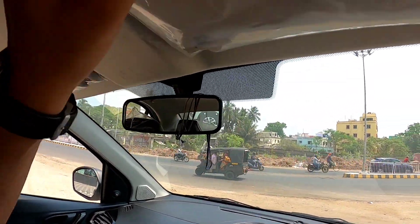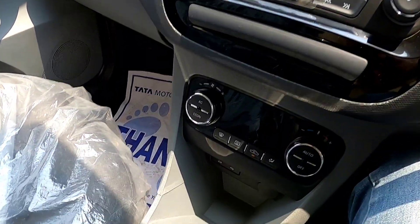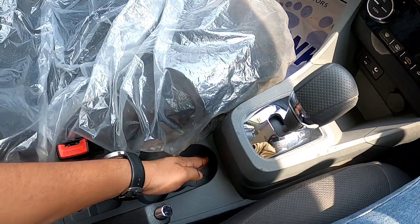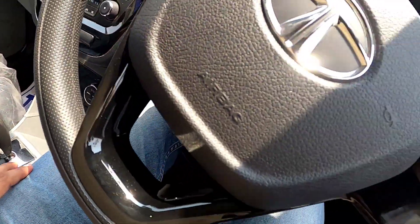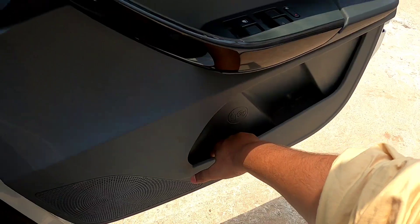No mirrors, basic seats. Charging socket and charging port — you can keep a small bottle and there is a small storage space.